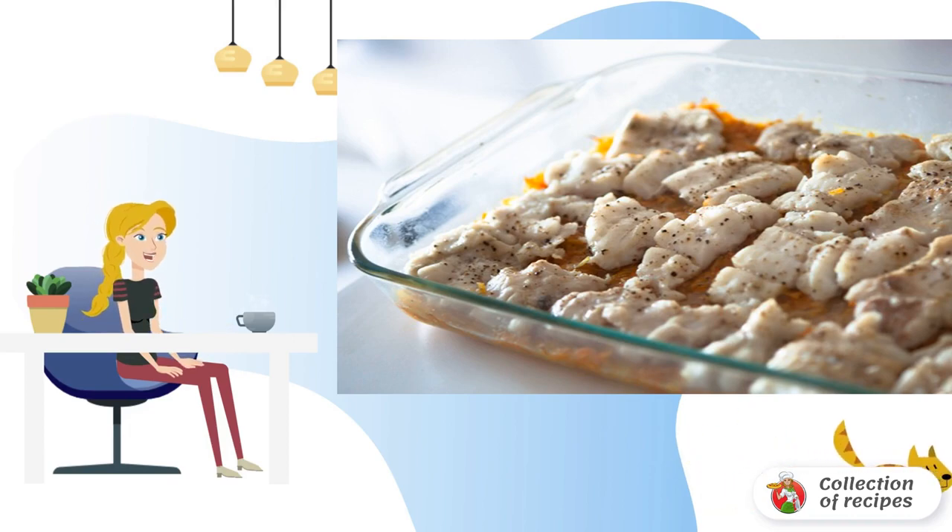Boil the cauliflower lightly in salted water. Mix eggs with milk and add spices to taste.